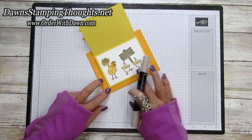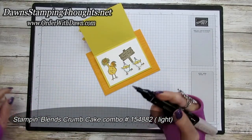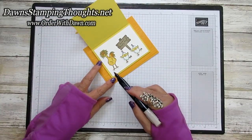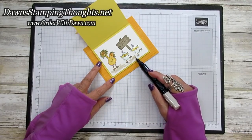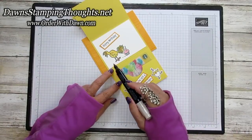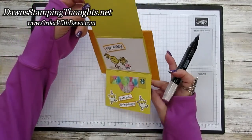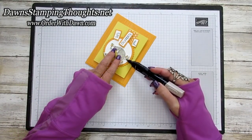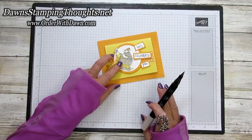Let me show you what I did for the grounding of the chick. I took my Crumb Cake Light Stampin' Blends marker with the brush tip. On the front piece, I just scribble on the ground. I come over to the other side and do the same thing with the two baby chicks, just to ground them a little bit, and then do the same with the one on the inside. Since the front chick is popped up on dimensionals, you can still add a little bit of a ground there.